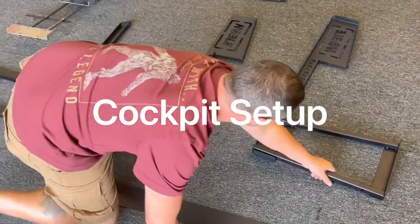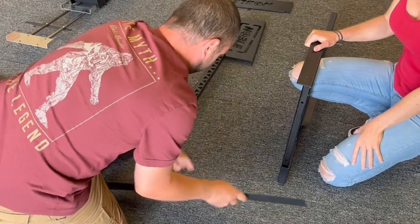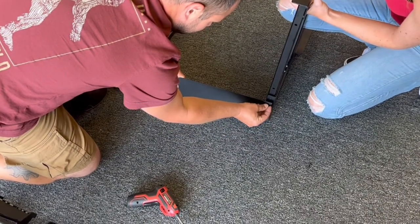After you unpackage everything, if you lay it out on the floor you're going to have the two main supports and then a secondary support. These are all pretty self-explanatory.